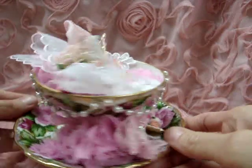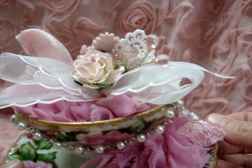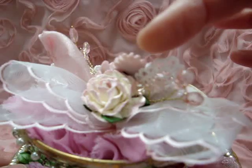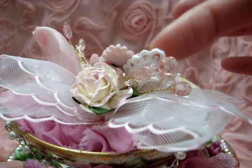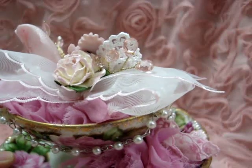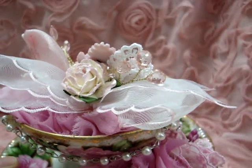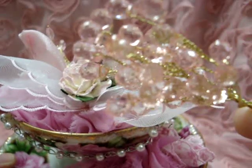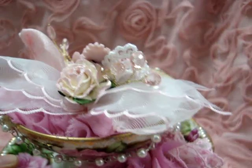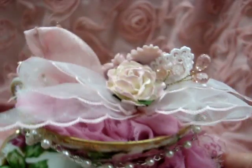Back here I have a bow made out of this dainty, gorgeous trim — so beautiful. I made a bow because I wanted it to look good from every angle, and put a flower on top of that. I also wanted to cover the back of the resin frame, so I put a piece of lace there and some of her little crystals — the candy gems — just a little sprig to fill in that gap.